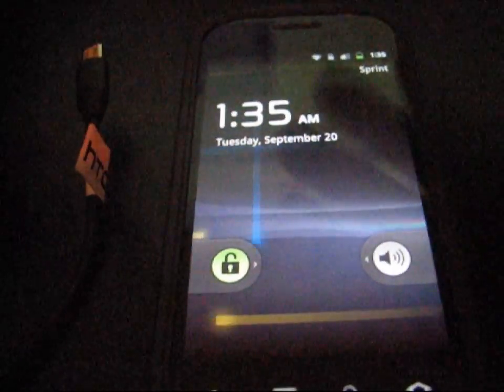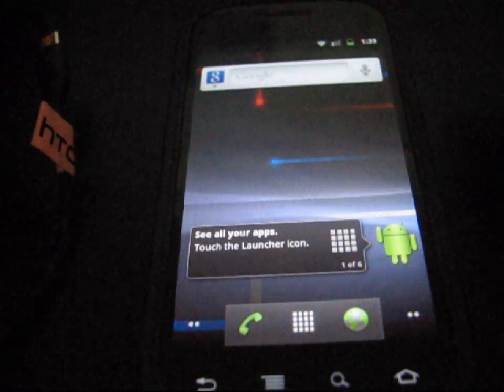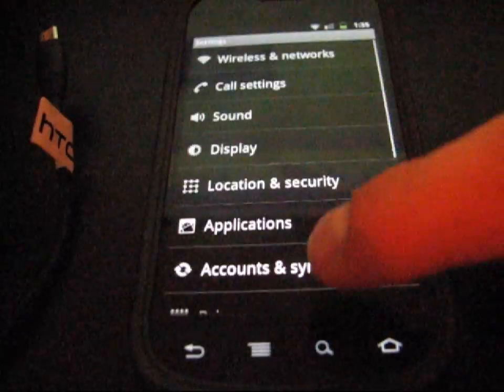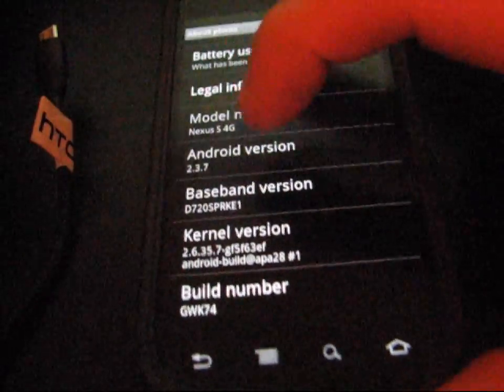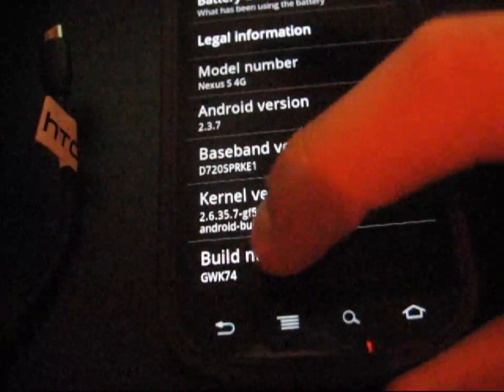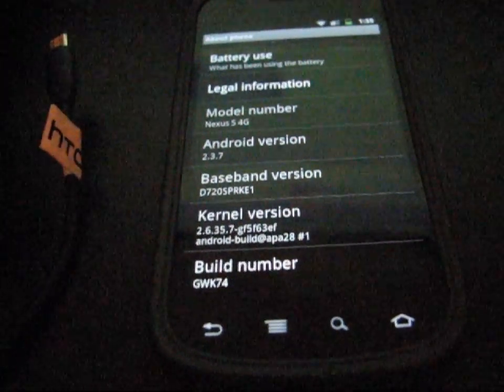Now my phone has booted up. I'm going to unlock my phone and as you can see it looks exactly the same as it did before. I'll hit Menu > Settings > About Phone. And there you go — Android version 2.3.7, build number GWK74. So now I have the latest update on my Nexus S 4G.